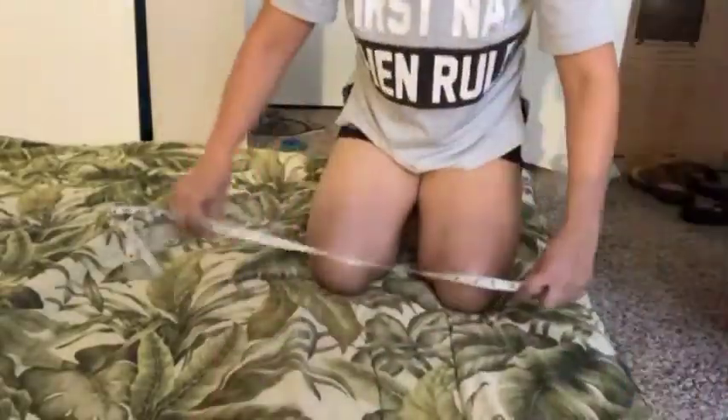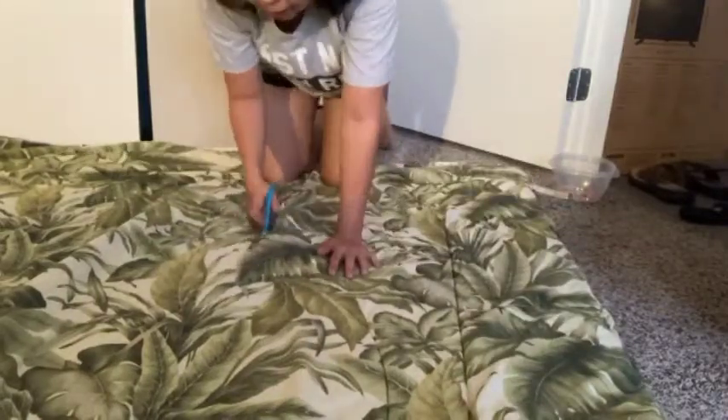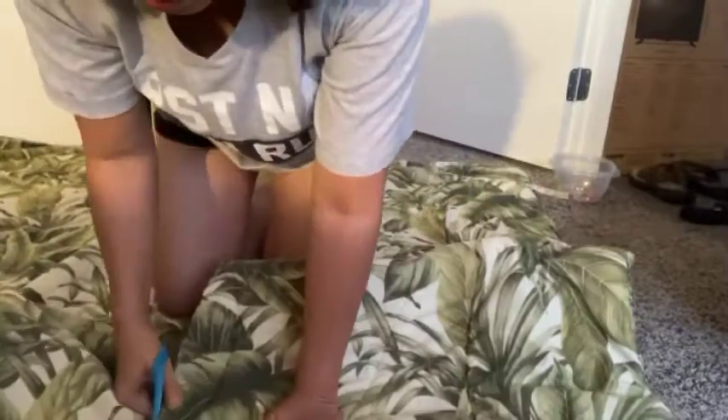I'm measuring 23 inches across and folding it like so. Now the remaining comforter — I can use this piece for my lounge chair.